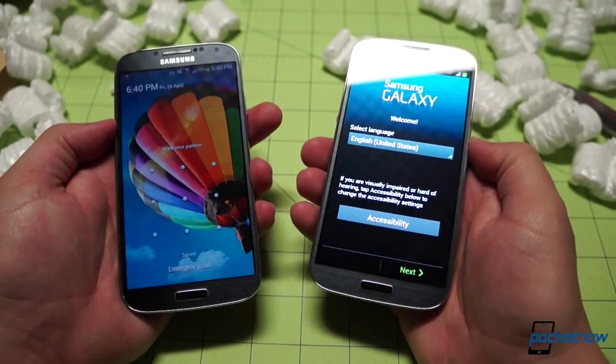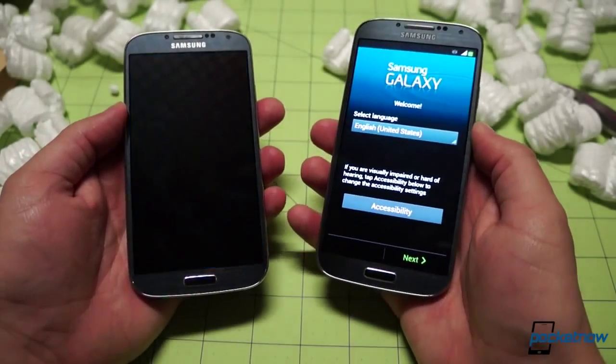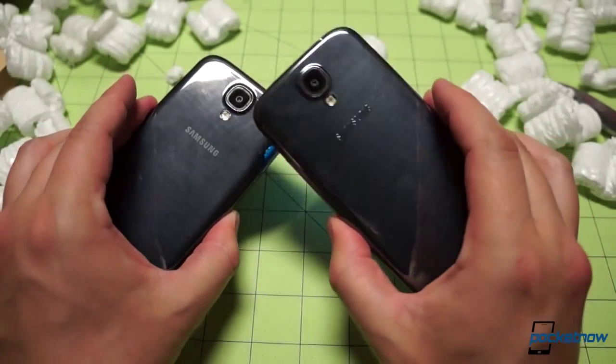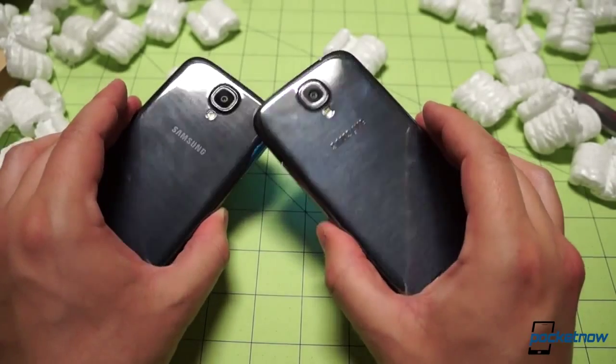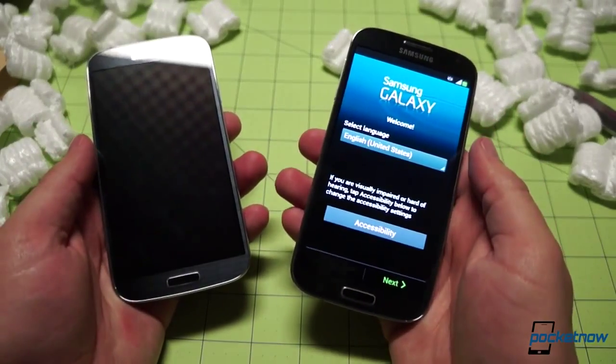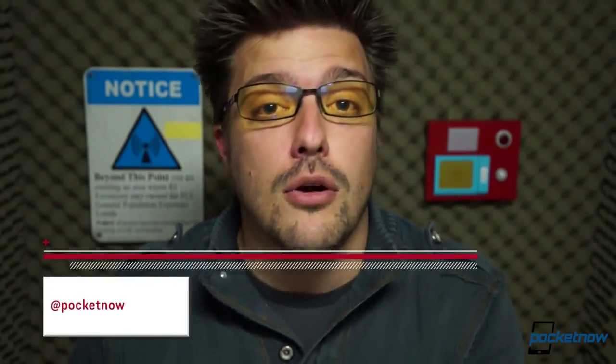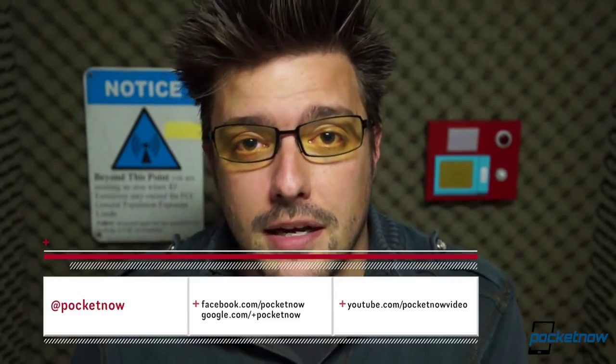We're going to have a whole lot more coverage on the octa-core version of the Galaxy S4 at Pocketnow next week, so make sure and stay tuned for that. And if you missed our American Galaxy S4 coverage this week, make sure and check that out both here on YouTube and at Pocketnow.com. We have no shortage of additional coverage on the Galaxy S4 already up and coming in the weeks ahead, so follow us on social media. Leave us a like if you enjoyed the video, drop a comment below, and thank you for watching — we'll see you next week.